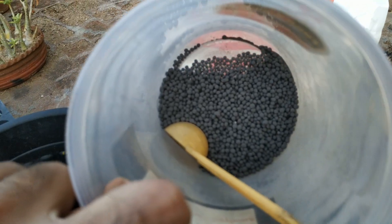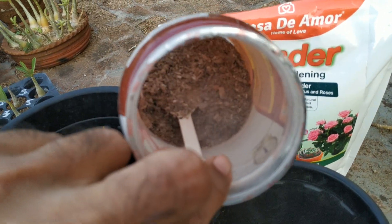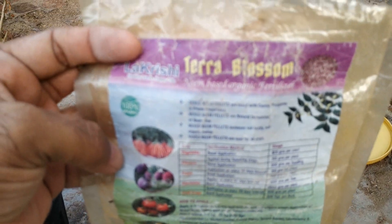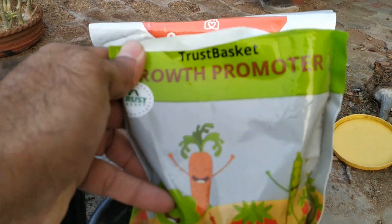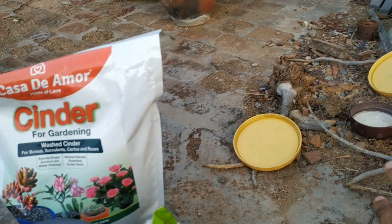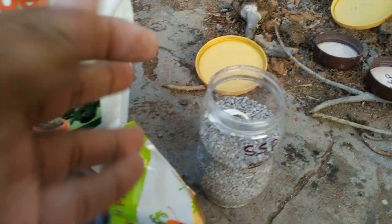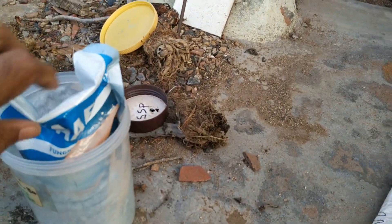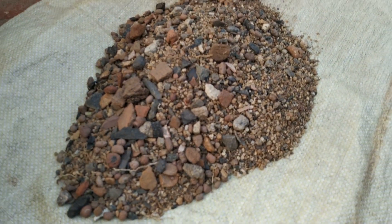Herbicomposite, seaweed granule, cornmeal, neem, growth promoter, single superphosphate, soft fungicide, granulated soil.